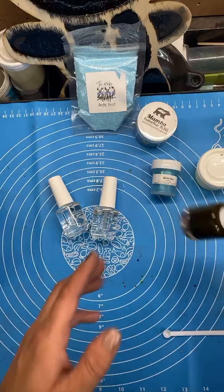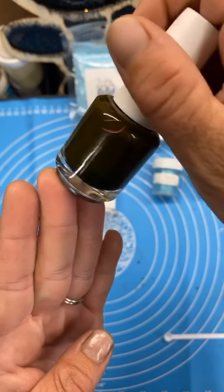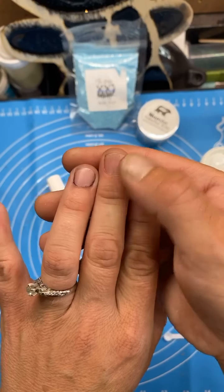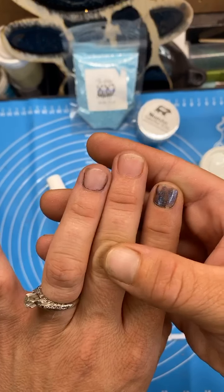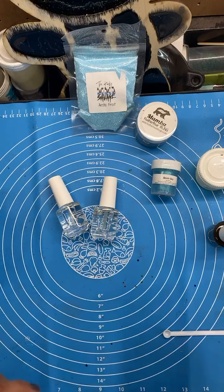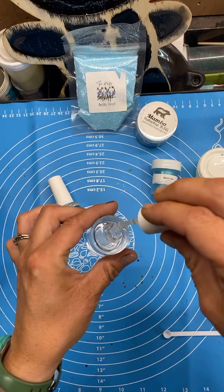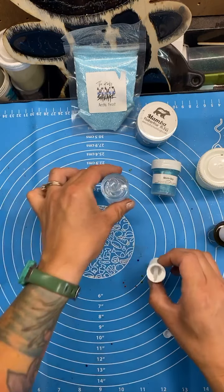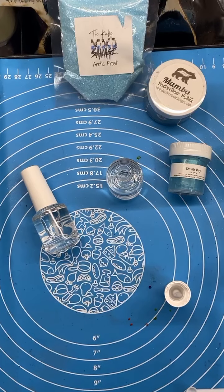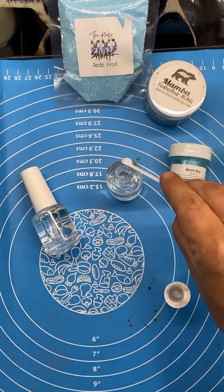I actually made this with alcohol inks — I was doing an experiment. I mixed two alcohol inks and I wanted to make sure before recommending to you guys that it didn't stain my fingernails. It did not stain, so you can even put some drops of alcohol inks in there too. I'm just gonna open this up — let me know if you guys can see.